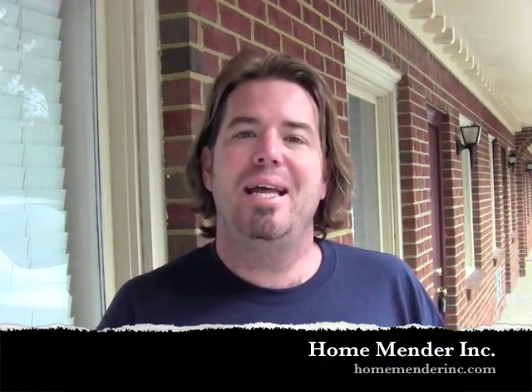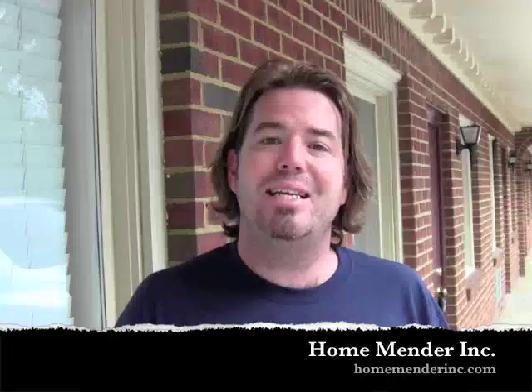Hello, this is Dustin with HomeMender, and today we're going to show you how to build a screen for a window at home. Maybe the frame is completely gone and you're getting birds and bees and all kinds of stuff in your windows. In our part of the country, we have a lot of weird bugs, so screens are definitely essential in the spring and the fall. Let's get to it.